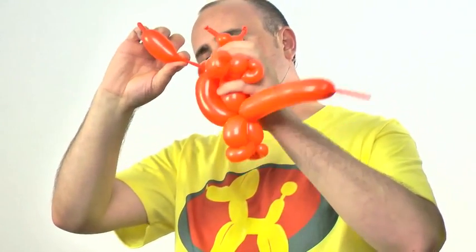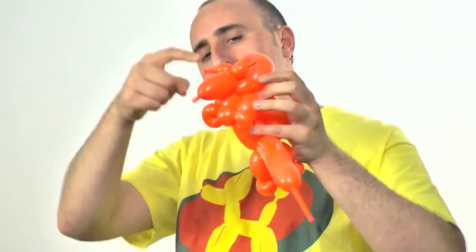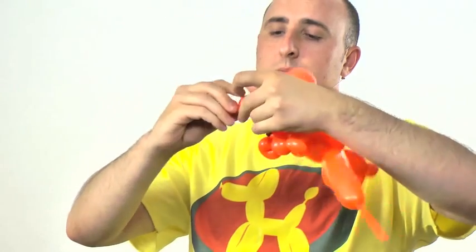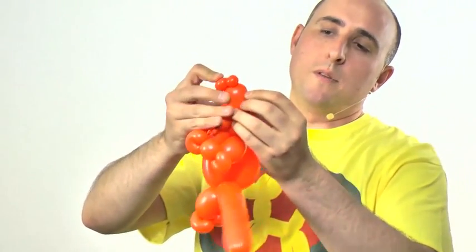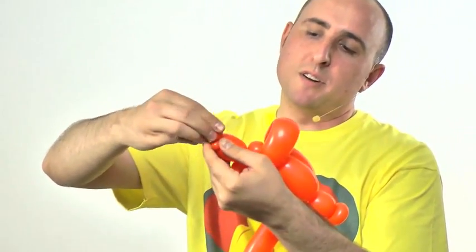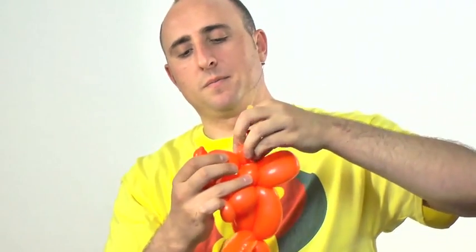Now I need to get this balloon up to where the horns are. I'll give it a gentle squeeze and pull some slack — just a little bit — because I don't want an inflated section running along the neck. I just want enough balloon to reach up there. Once I've gotten this section to where the horns are with a little uninflated section remaining, I'll twist the length of the head, then twist a very small little bubble and pinch twist it, pushing all the air back down to give as much of a point to that nose horn as I can.